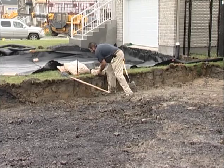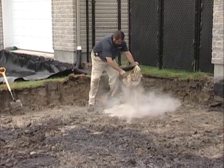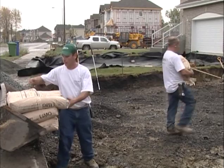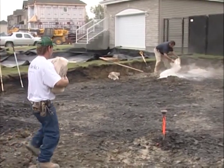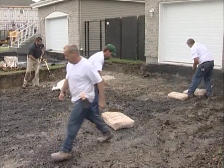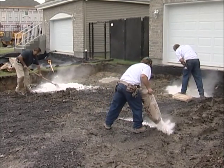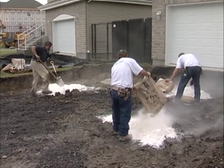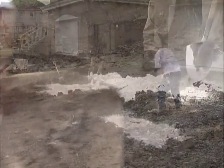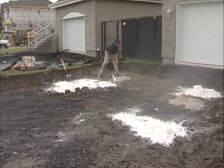Let me get my first bag of Type S down and rake that out. Now let me get my bag of lime down and start spreading that around, working it into the subgrade, trying to get a nice even coat of both materials over this clay.